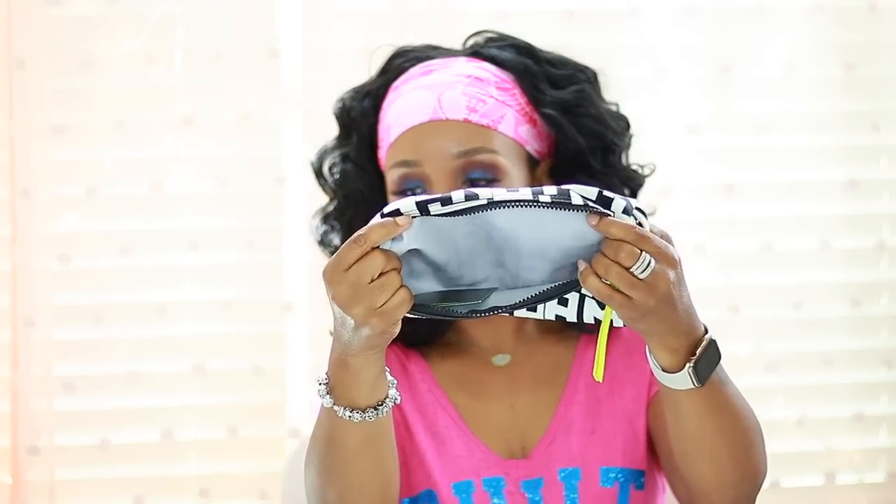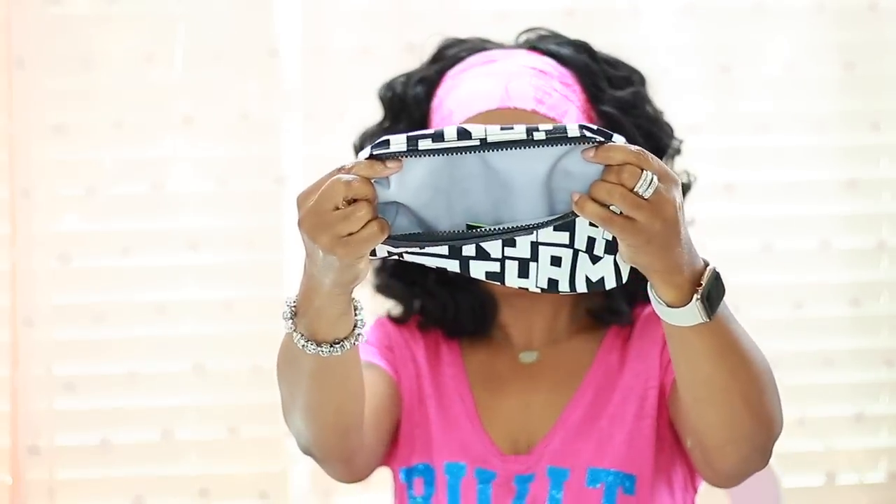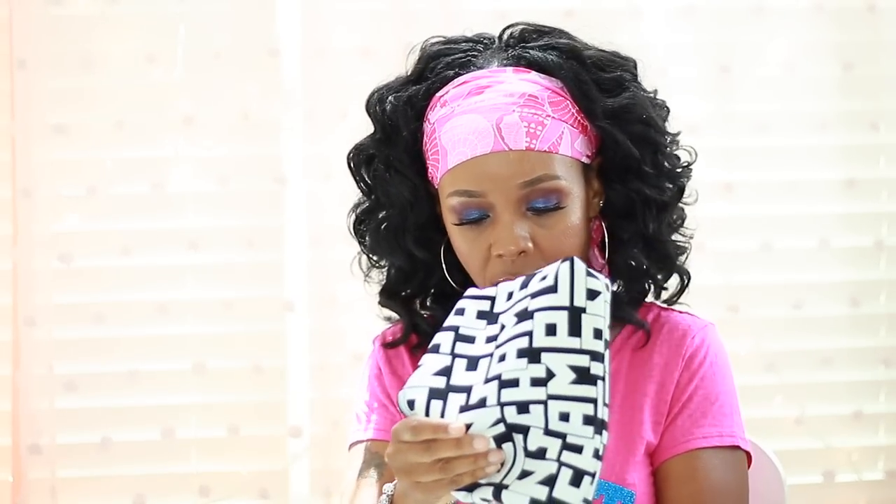I did do an unboxing on this bag, so that video will be up first and then this one. It still has the stuffing in it because I haven't used it yet. Inside it's a gray color, which I prefer over the white interior the Longchamp bags used to have. I like this muted gray — it'll still show wear but it's not that bright white in your face. You also get a card, and this bag is made in Paris.